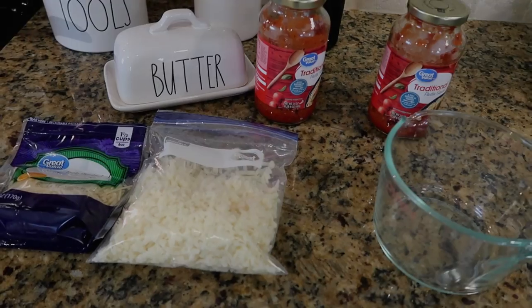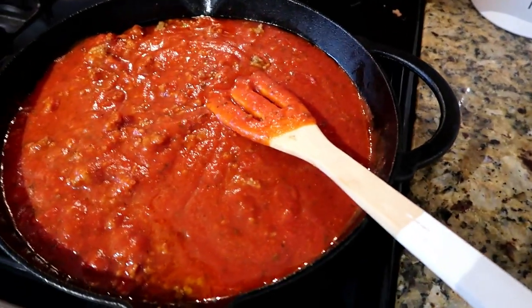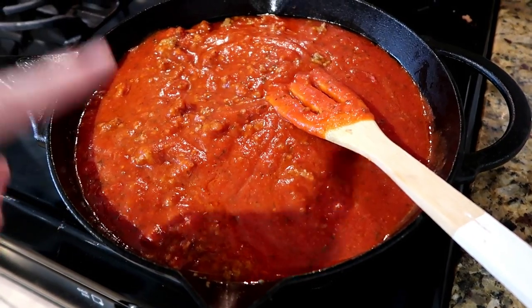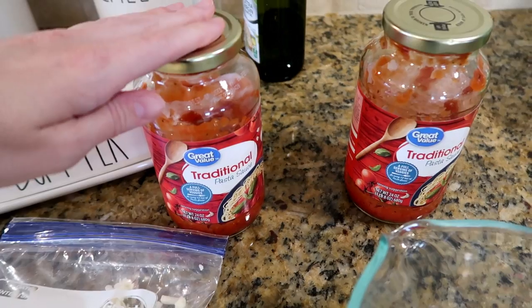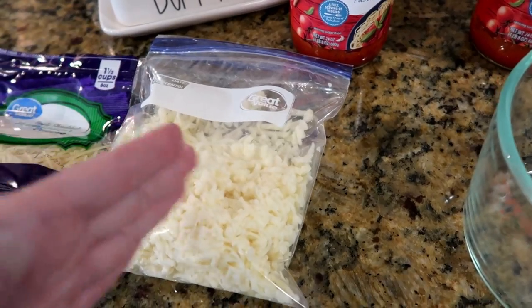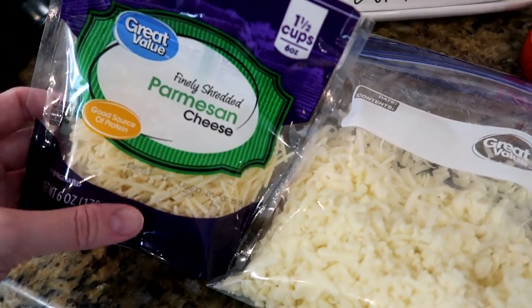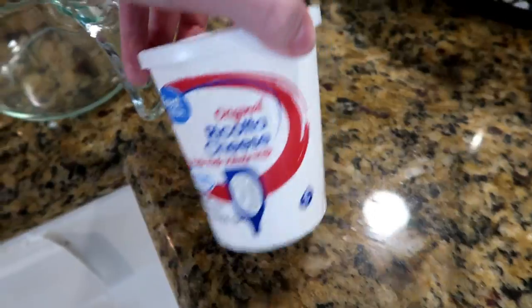Tonight I'm making crock pot lasagna. I'll show you real quick how I put it together. I have a pound of Italian sausage that I already cooked, two jars of Great Value spaghetti sauce, two cups of mozzarella cheese — though you only use one cup at first and add the rest later — one cup of parmesan cheese left over from last week, and an entire container of ricotta cheese.